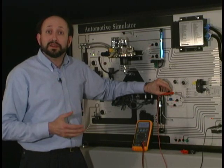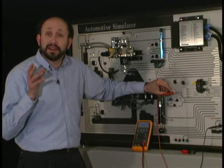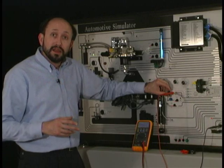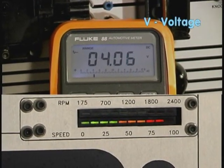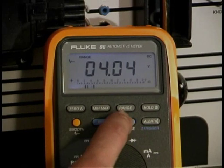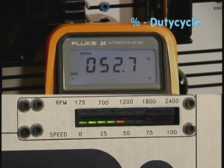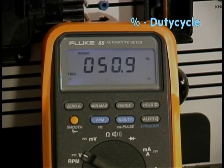We're going to use the combined power of the different functions of the meter to really take an in-depth look and analyze this signal, so follow along. First of all, when we take a look and increase the vehicle speed, you can see that the voltage values aren't increasing a great deal. Now if we go into percent duty cycle, you can see that as I change my vehicle speed it doesn't change the duty cycle very much either.